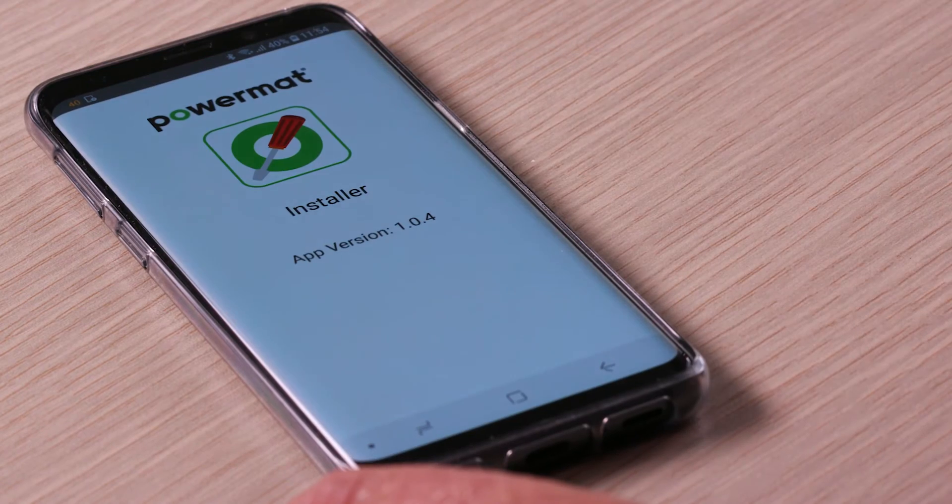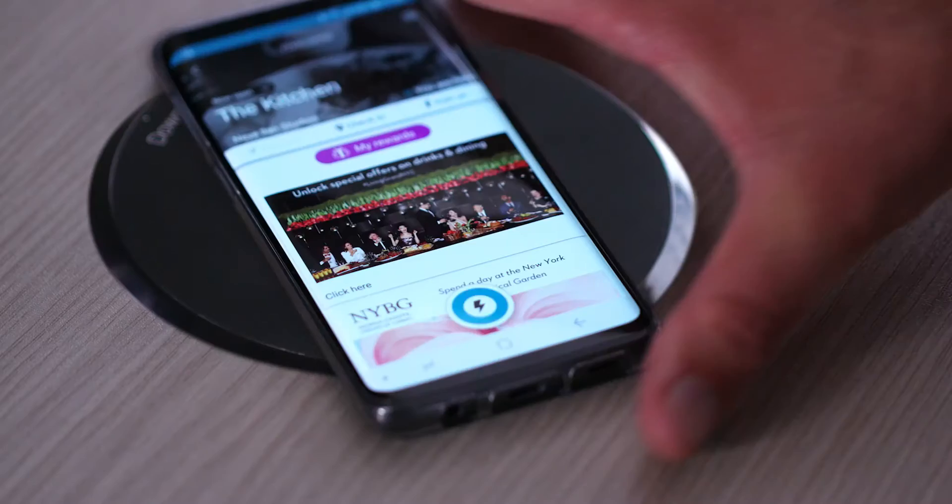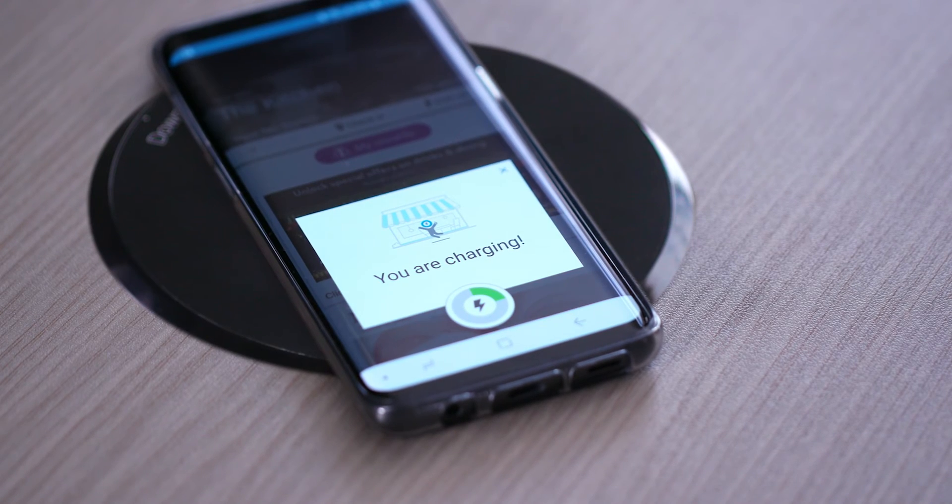To activate the charging spot, please go to the charging spot setup in the PowerMAT installer app. Once the charging spot is activated, check your phone to verify that it is charging.